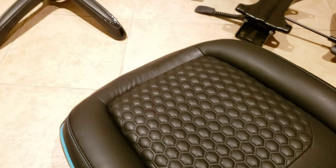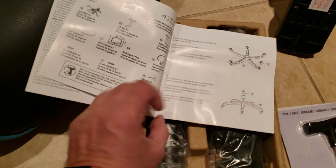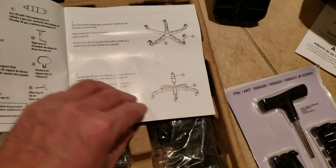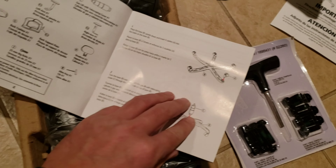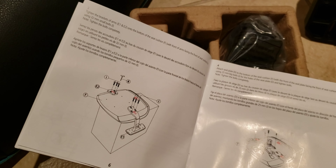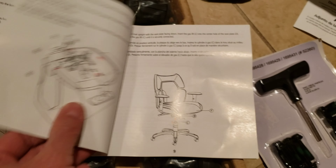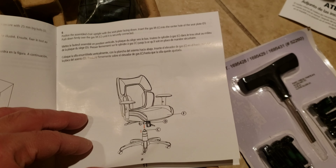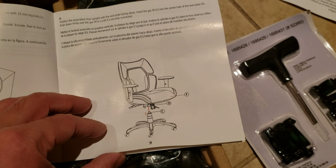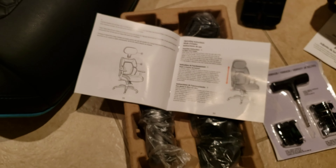I'm going to go ahead and assemble this. The instructions are provided and it's pretty straightforward. You start by installing the casters onto the base, then installing the armrests and seat plate to the seat cushion. Then you attach and secure the back cushion, then the telescoping cover goes onto the telescoping support, and finally the headrest — and then you're done.